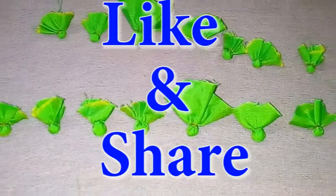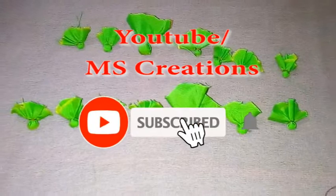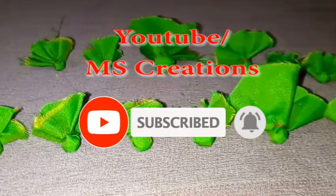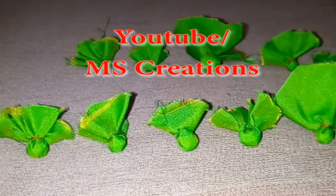Friends, this video is very easy to follow. Subscribe and click the bell icon. Thanks for watching.